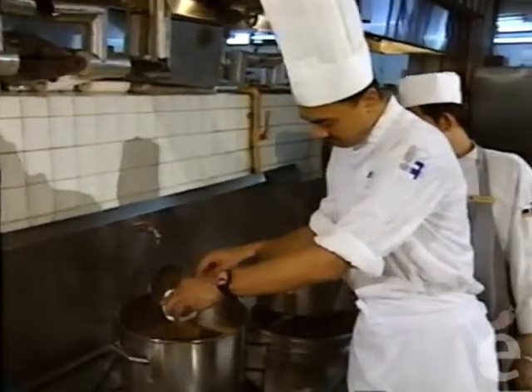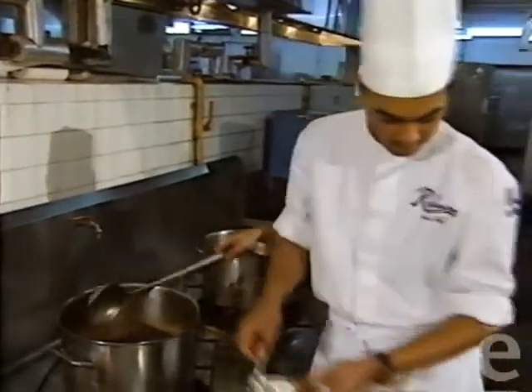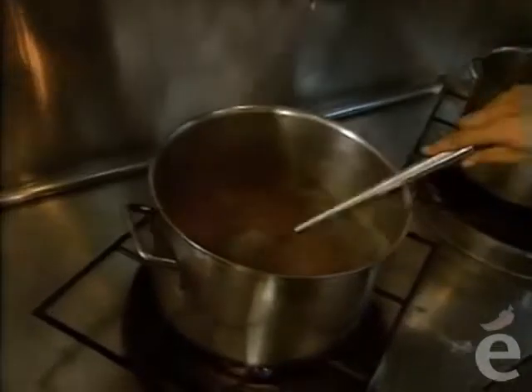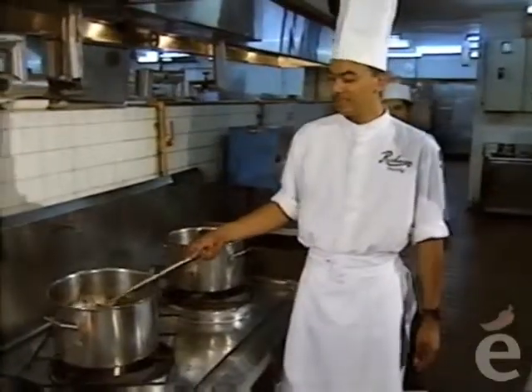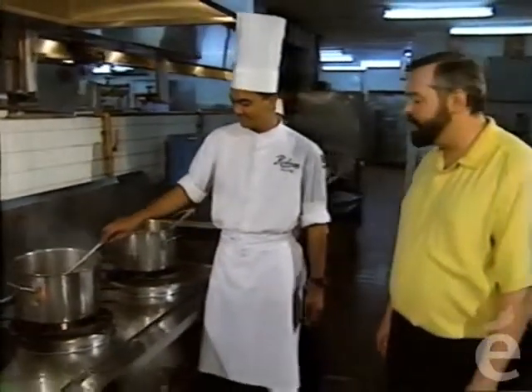And they go right into the laksa. It's very hot, yes, but it's very, very good. Ready to be served — let's go. A nice rolling boil to finish the soup off.